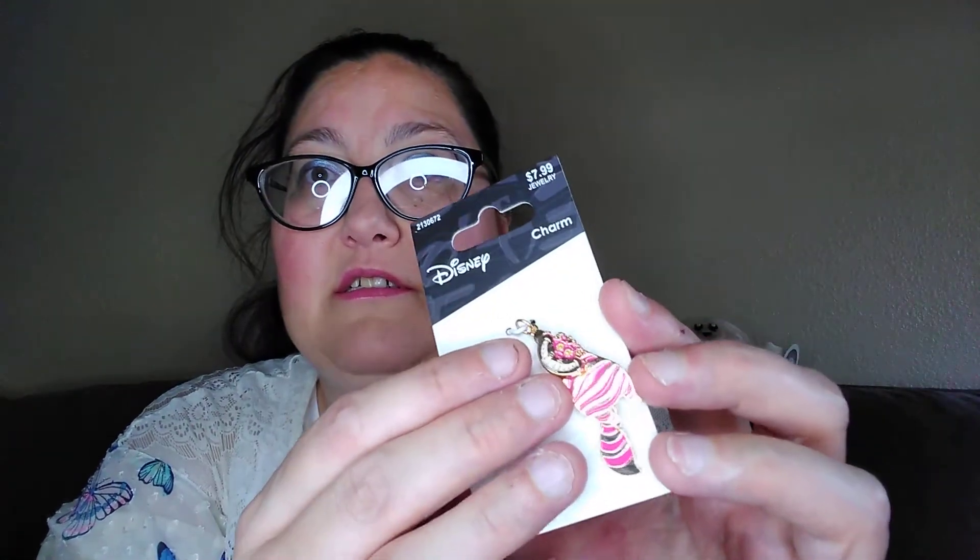And then these I found at Hobby Lobby. I'm not planning on putting them on this bracelet but I didn't want to not get them. I'm not really sure what I'm going to do with these ones, but there's a Cheshire Cat and the little head turns and the little tail moves, so it's really cute. I was thinking of maybe putting it on my Cheshire Cat keychain, but now I'm not so sure.